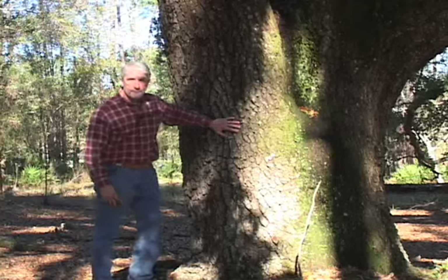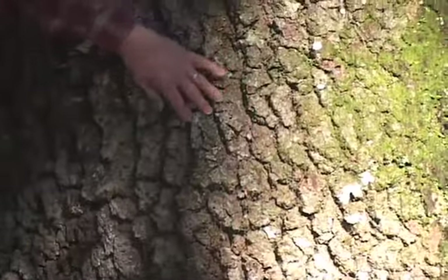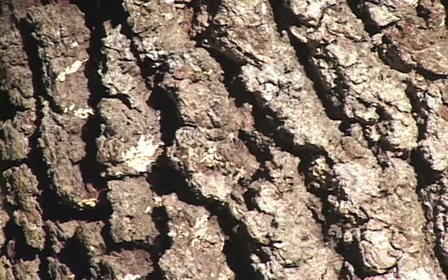It's easy to tell from some of the other oaks and hardwoods because of this deeply furrowed bark. It gets deep fissures and it's kind of gnarly, but it's very easy to tell, especially as it gets darker and black in color.